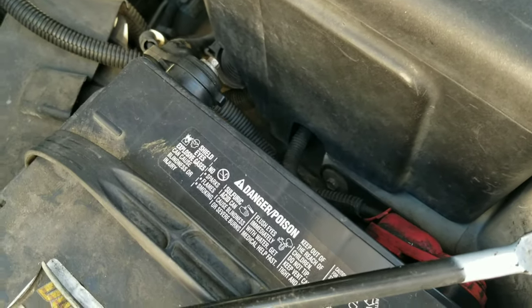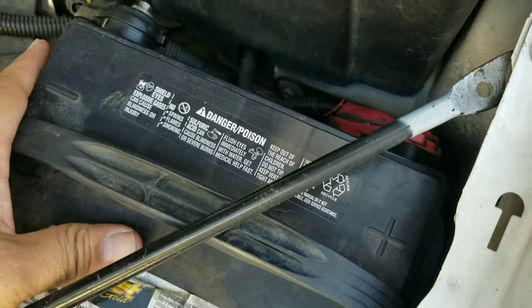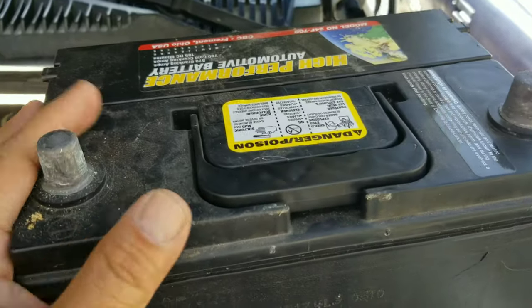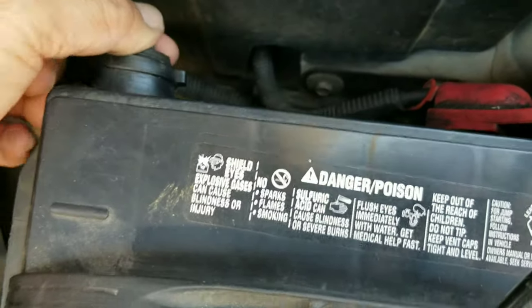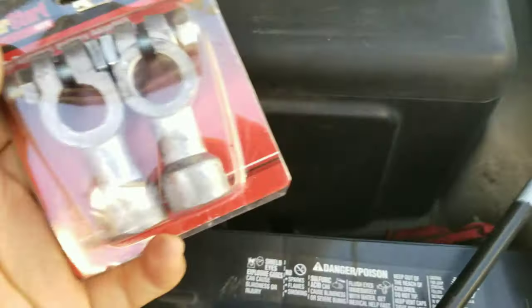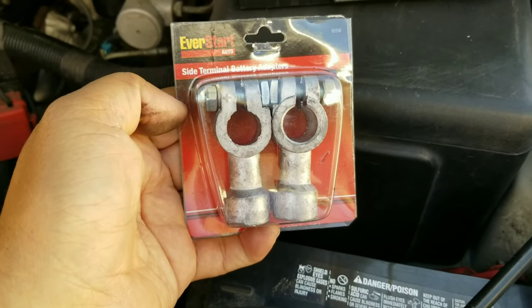If you have a dead battery like this side post, and you have one spare in your garage but it's a top post battery — no sides — compared to yours, the side post is different, it can't fit. So there's a solution for this by buying just this one adapter. I bought this one at Walmart, it cost me around six bucks.